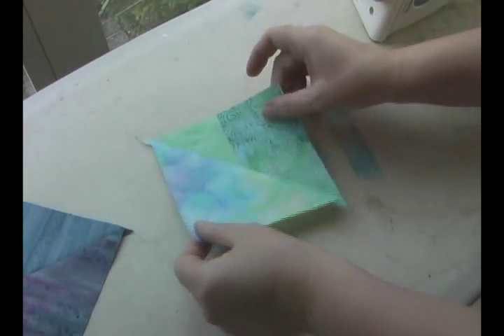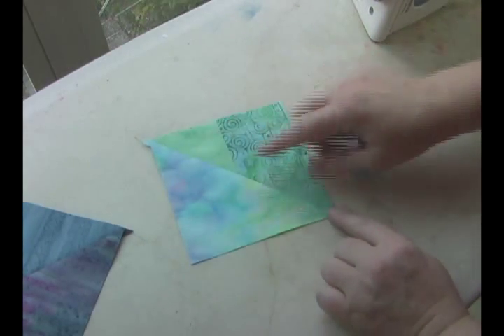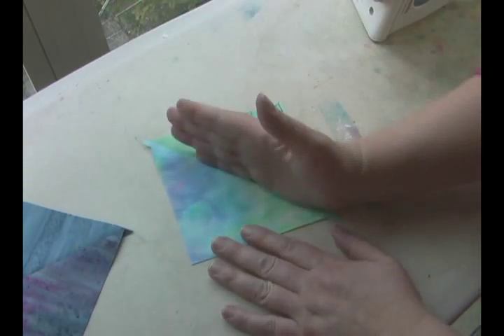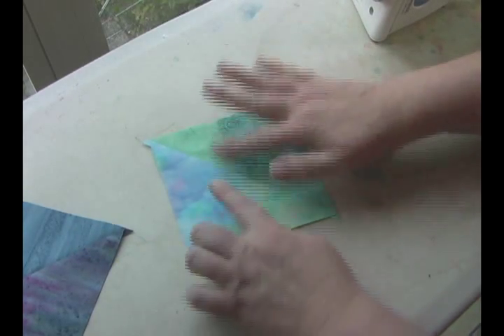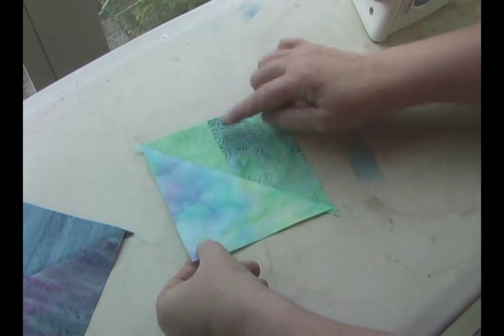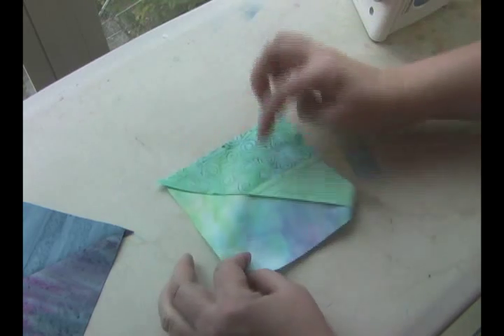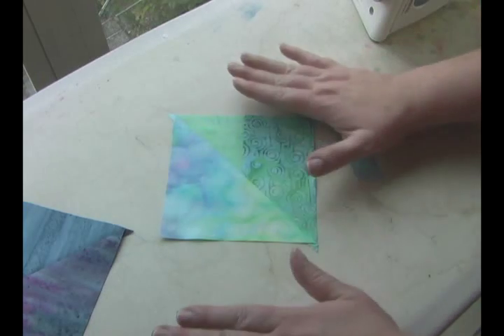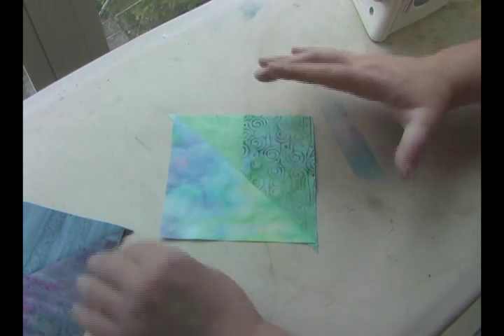I want to show you something. I did a half square triangle. This side of it was pieced — it was actually two strips in a band and then they were made into half square triangle units and sewn into this. And when I pressed this, because there's a seam in here, I pressed toward this. It just happens this is lighter, but I still would have pressed toward it and accommodated it when I sewed the units together.